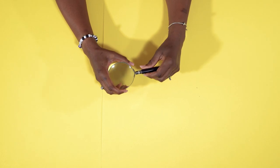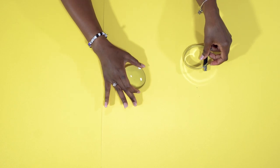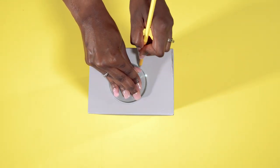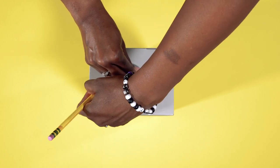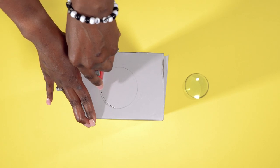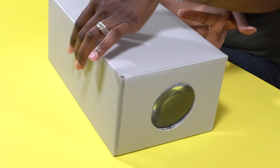To get started, we first need to remove the handle and then take the glass out. Once you've taken the glass out, trace the shape on the outside center on one end of the box. Cut slightly inside the circle so the glass will fit snugly into the hole. If it doesn't stay still, you'll need to glue it in.